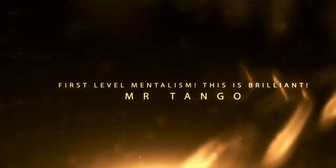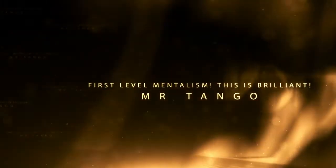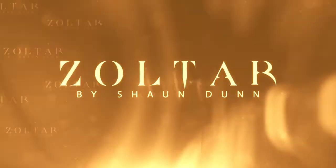Also in this download, I've included a number of subtleties that not only enhance Sean's original routine, but you can also use these subtleties in other mentalism routines that you perform too. My name is Louis Laval and this is Zoltar by Sean Dunn.